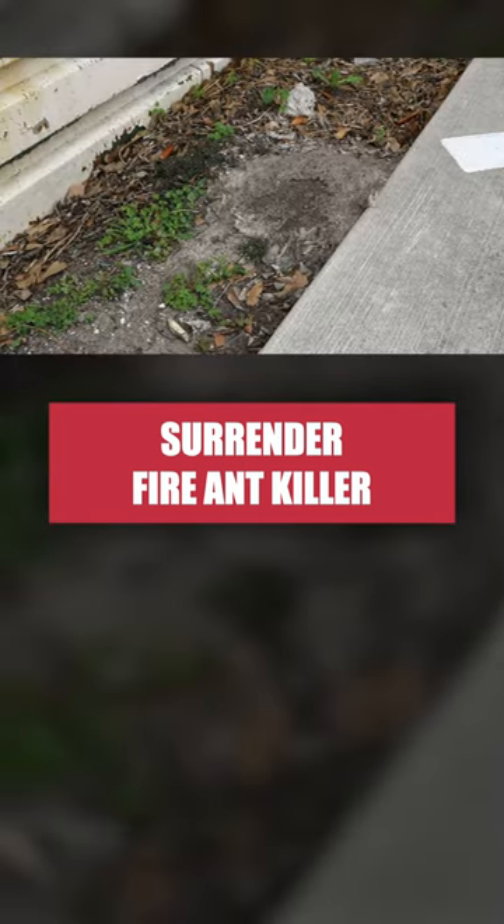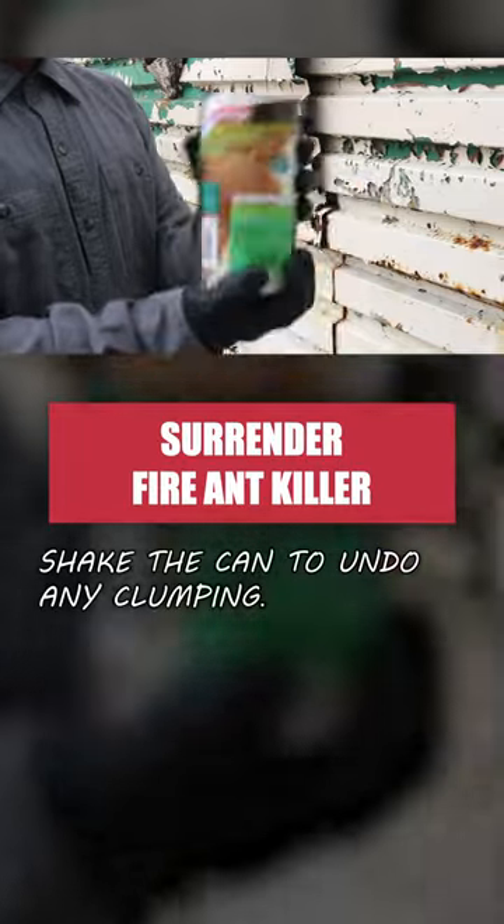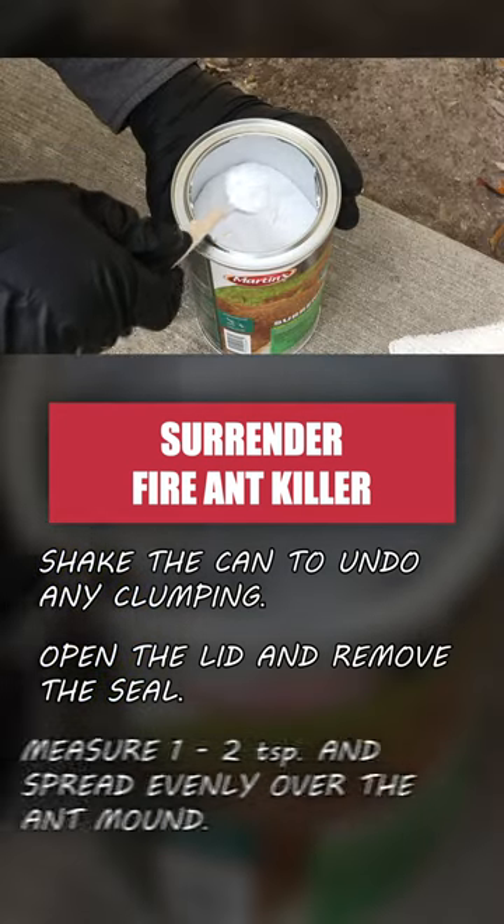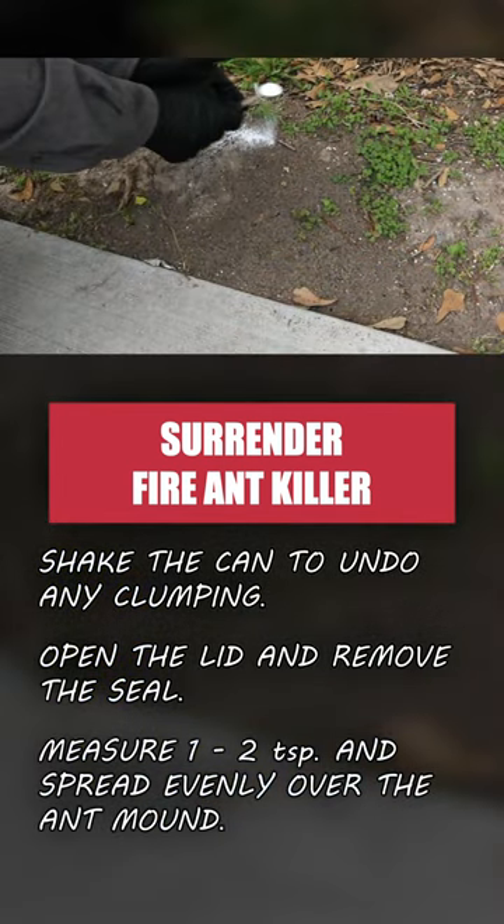Before using Surrender Fire Ant Killer, gently shake the contents of the can to remove any clumps, then open the lid and remove the seal. Measure out one to two teaspoons of the product and evenly spread it over the ant mound.